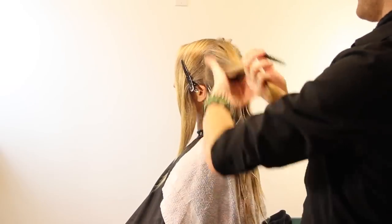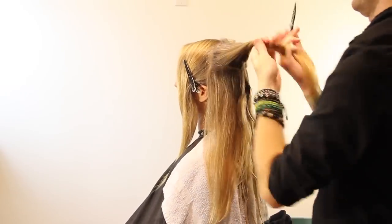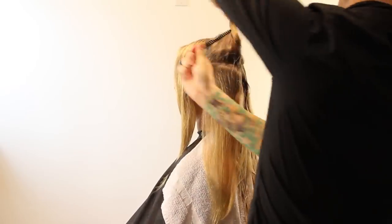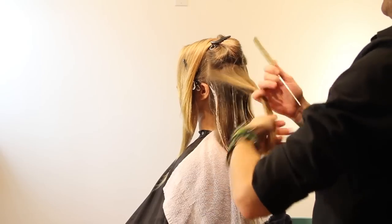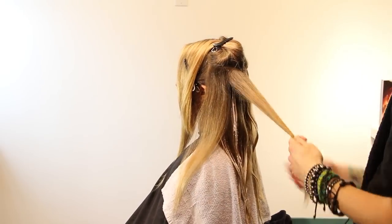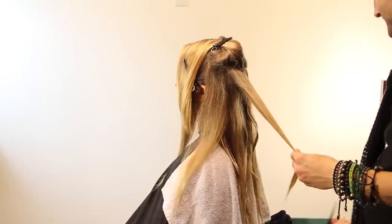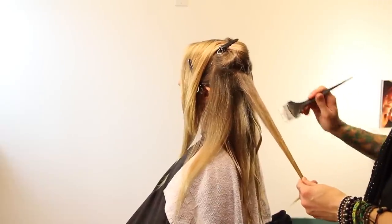We're still below the parietal, so we're still taking the wider sections. Everywhere you put lightener is where there's going to be highlight, so I want to be smart about what you'll see along her hairline — especially in case she throws her hair in a ponytail. This is not like foil work where sometimes you see these and sometimes you don't. I'm working on how her hair is naturally falling, so you're going to see every single one of these highlights.